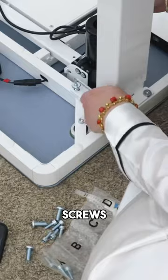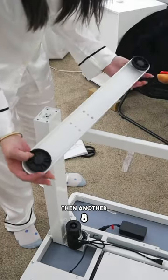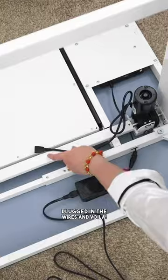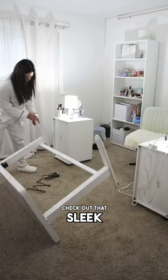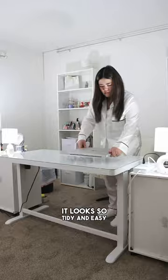Mommy just used 8 screws — 4 on each side — to attach the legs to the table, then another 8 screws to connect the leg to the foot. This is the simplest thing Mommy's ever built in this house. Next up, Mommy plugged in the wires and voila! Check out that sleek glass top — perfect for her workspace. It looks so tidy and easy to clean.